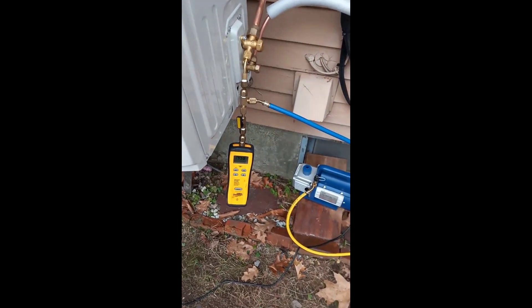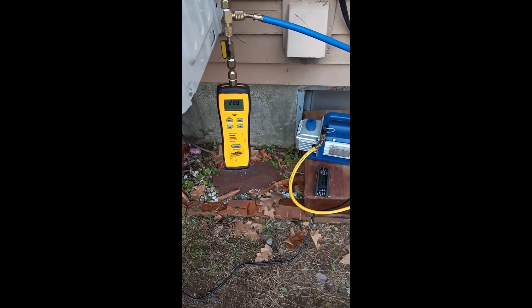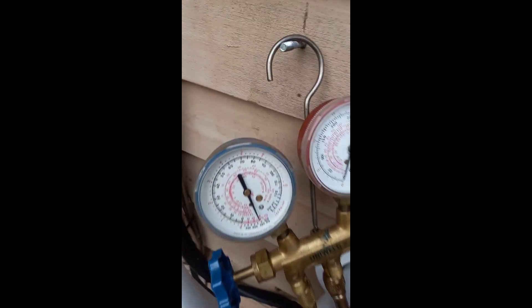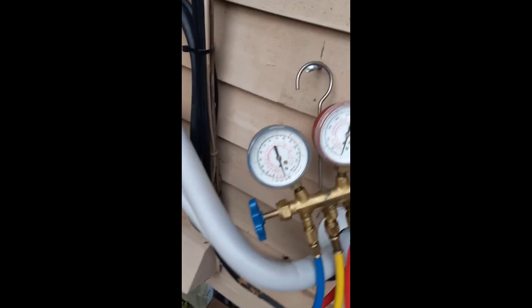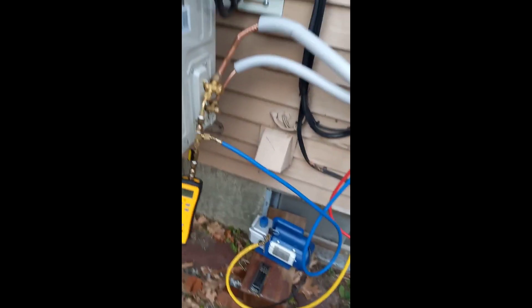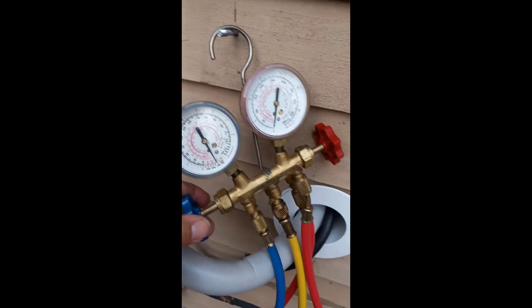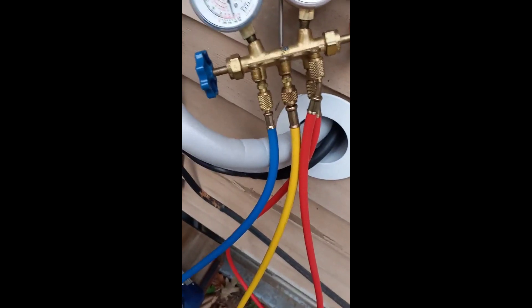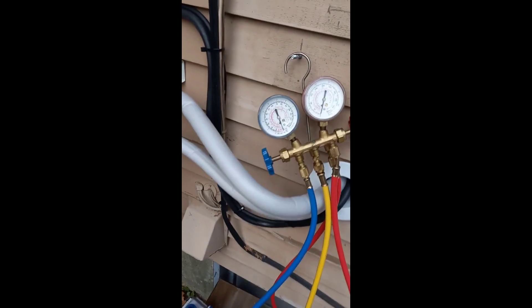We're getting down there — we're down to about 270-280 on the digital gauge, and this analog gauge here is nearly minus three. I think we're pretty good here; I've been vacuuming for about 45 minutes or so. I'm going to go ahead and shut the gauge off — hopefully without knocking it over — and then shut off the pump.